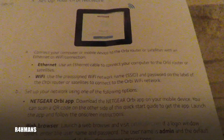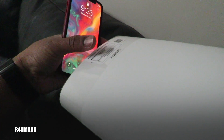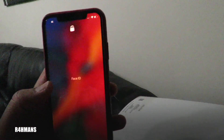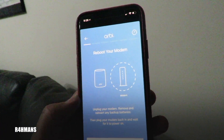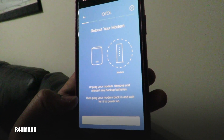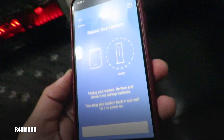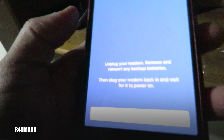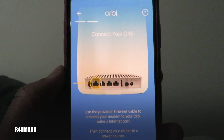Now I'll set up via the app which I've just downloaded. I'm going to go back to the first house and scan the QR code on the router. When connecting you'll see your temporary Wi-Fi network name and network key. Select new system, scan the QR code, and the app says to reboot your modem — unplug it, remove any backup batteries, plug it back in and wait for it to power on. I've just rebooted it.